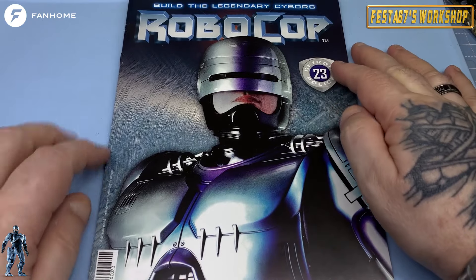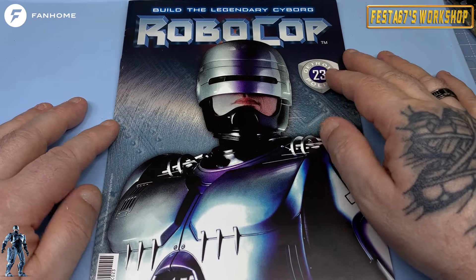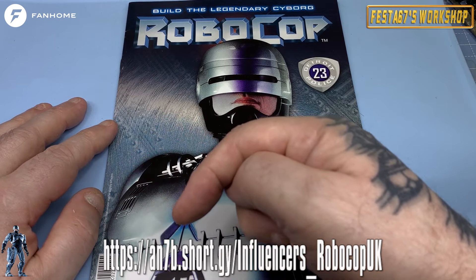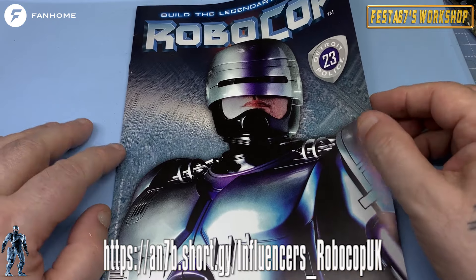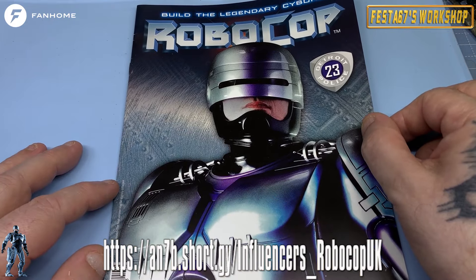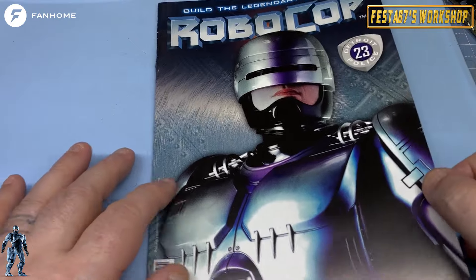If you would like to subscribe to this collection and build your very own one-third scale Robocop, two foot tall, click this link just along here, head over to the Fanhome website and hit the subscribe button and you'll be able to build this along with me, and it is a thing of beauty, as you can see.